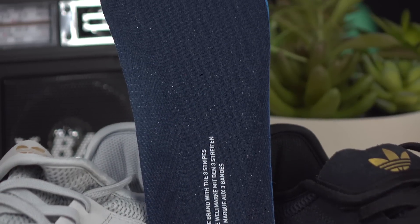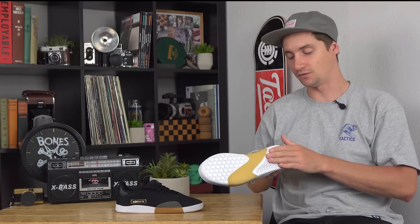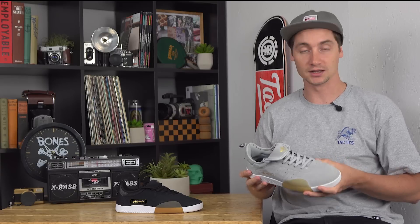The insole is pretty basic — a thin Adidas insole. But like I said, you have that EVA cushioning in the midsole to get your support and impact protection.